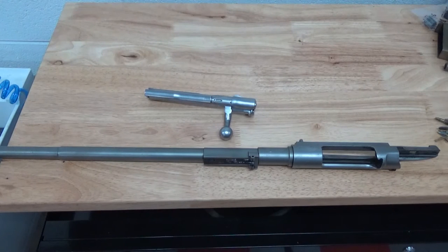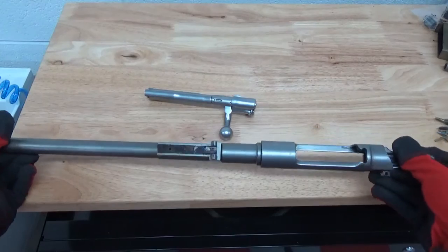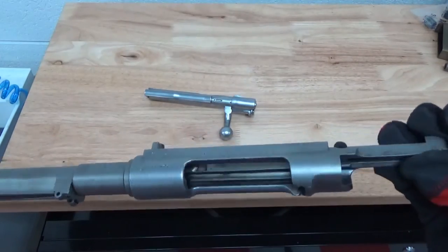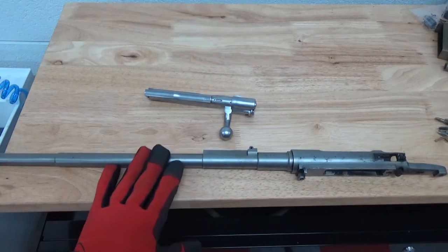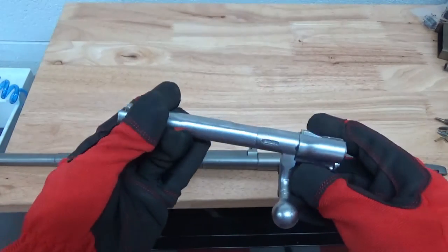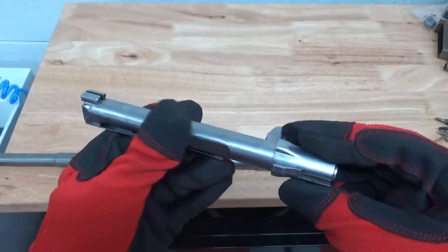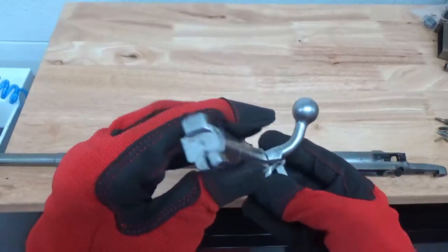Hey guys, John here with Vapor Honing Technologies. We are still working with the 8mm Mauser today. The barrel is fully disassembled here and we're going to prep and degrease it — we have some greasy areas where the bolt has been riding. We're going to prep this part for Cerakote. The bolt assembly has already been previously blasted with a very fine ceramic in the wet blast system to get a very nice clean polish shine.